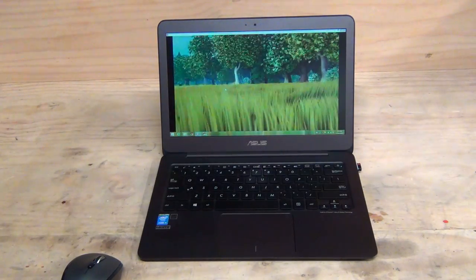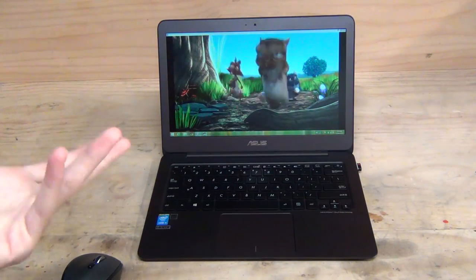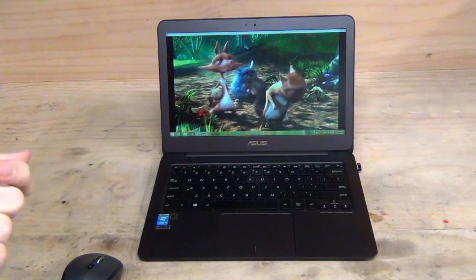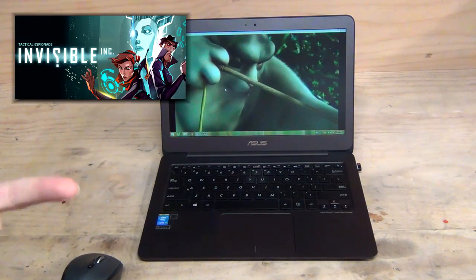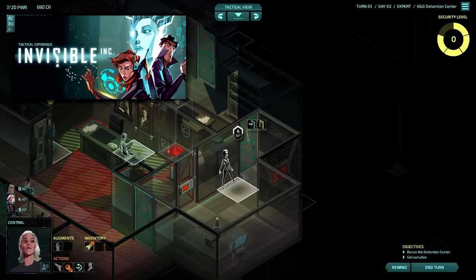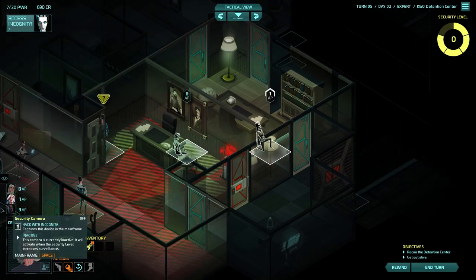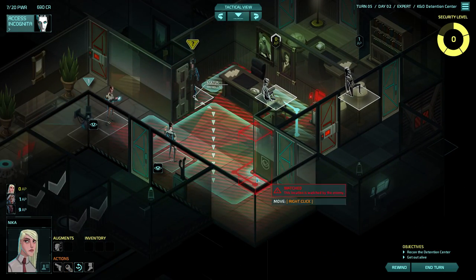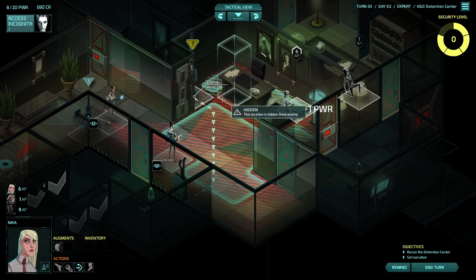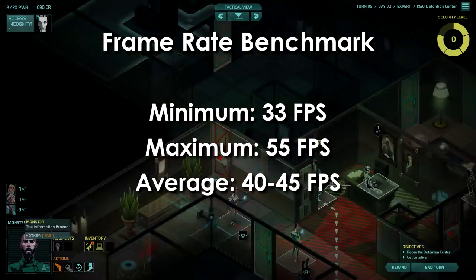Onto gaming benchmarks. The UX305 isn't designed for AAA 4K or even 1080p 60fps gaming, but it is capable of playing older AAA games and less visually complex 3D games. Starting with Invisible Ink — a turn-based stealth strategy game with a cyberpunk theme recently released on Steam — at 1080p with all visual effects on high, the minimum frame rate was 33fps, the maximum around 55fps, and an average of 40-45fps.